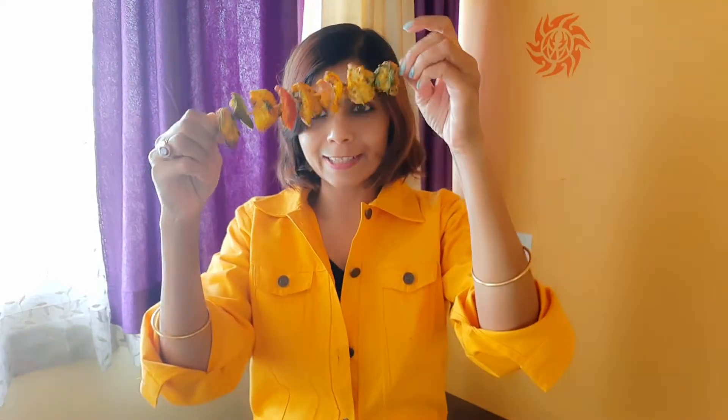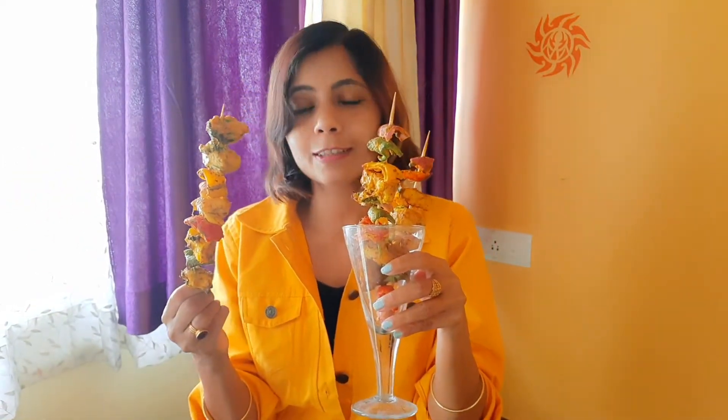Hey guys, Mamun here. Today we are going to make grilled chicken with vegetables and onion, so this is very easy. It will be ready at home within 30 minutes.